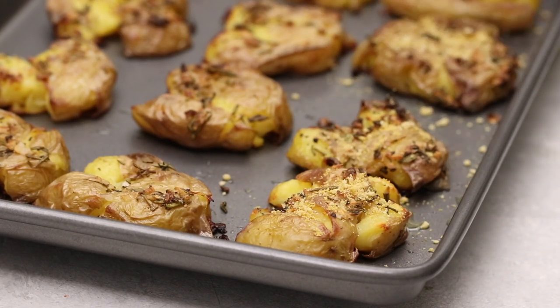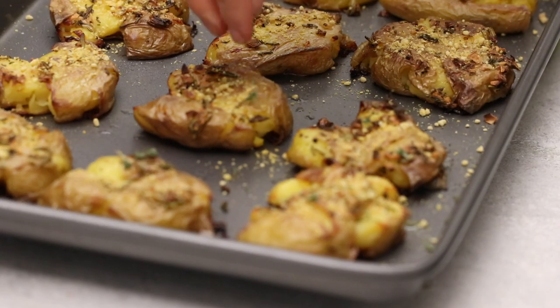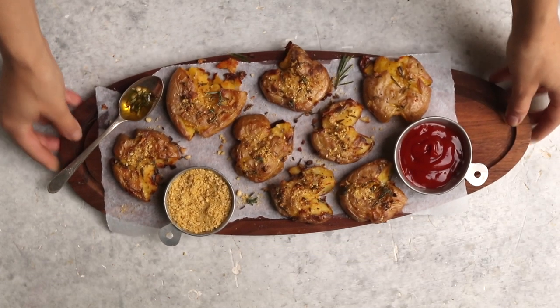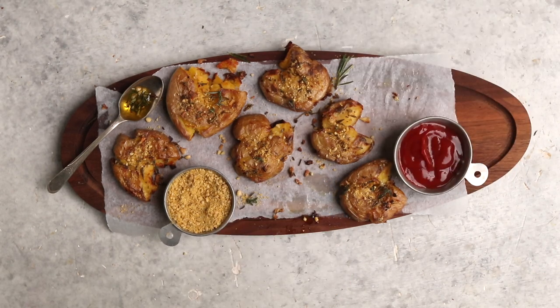Once they are cooked, top the potatoes with some vegan Parmesan cheese — recipe link down below — along with some fresh herbs. And all that's left to do is dig in. You can serve this with whatever sauce you want — we just went with the classic ketchup, but choose whatever your heart desires. Enjoy, guys.